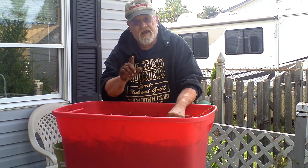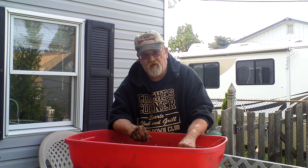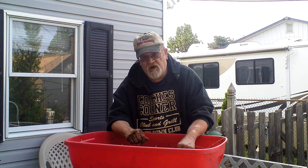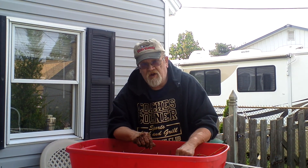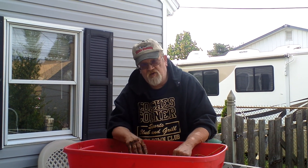Dave the Family Farmer here, and guess what I got for you today? You're not going to believe how I'm doing this. I'm doing my red wigglers — mind you, not night crawlers, but red wigglers — and I'm going to feed them on an all-natural diet, just like they do in the wild.